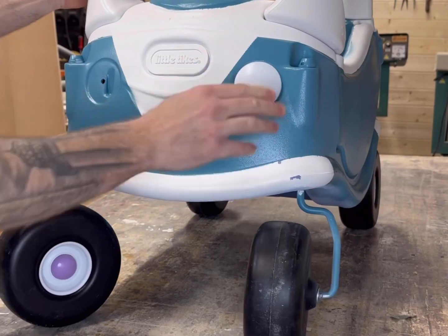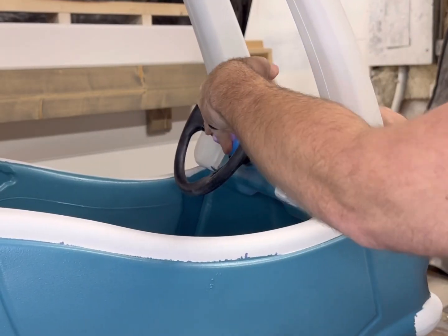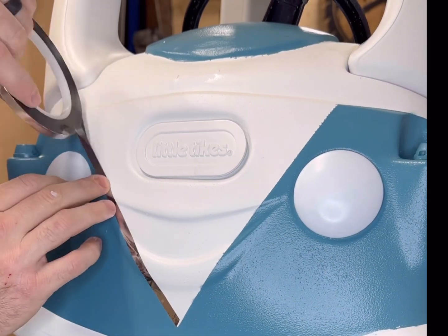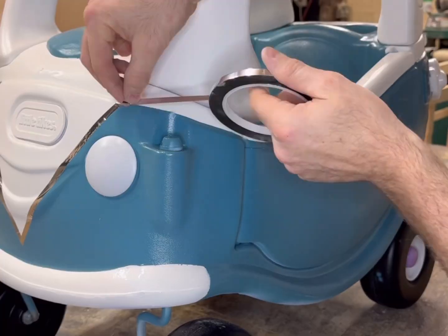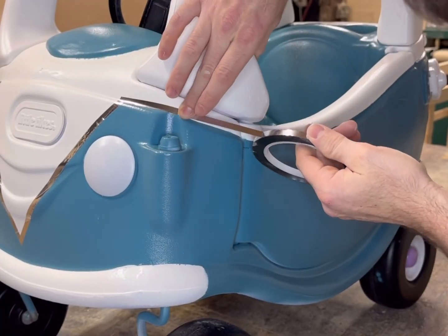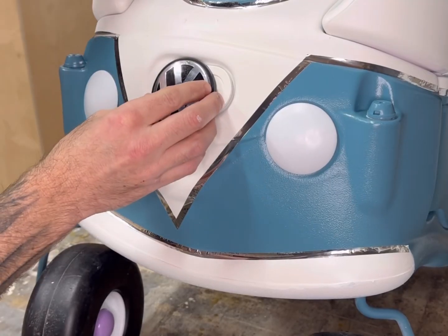And now it's time to put this thing back together, because without a gas cap and a steering wheel, you're not going to get very far down the road. We used a quarter inch silver tape to help clean up all of our paint lines. This really adds to the detail and gives it a nice clean look. And if you haven't figured out what look we're going for yet by the paint job, here you go.